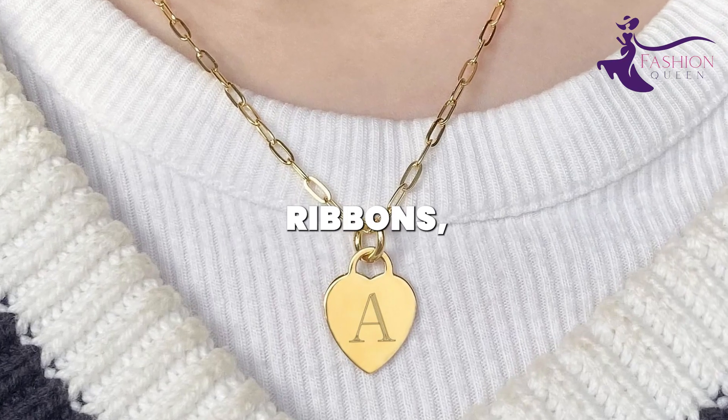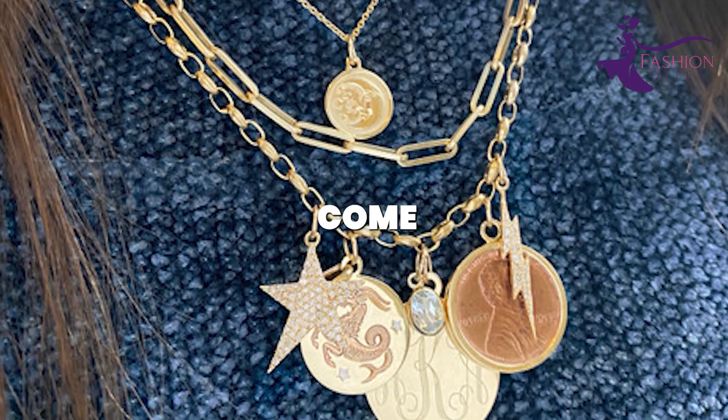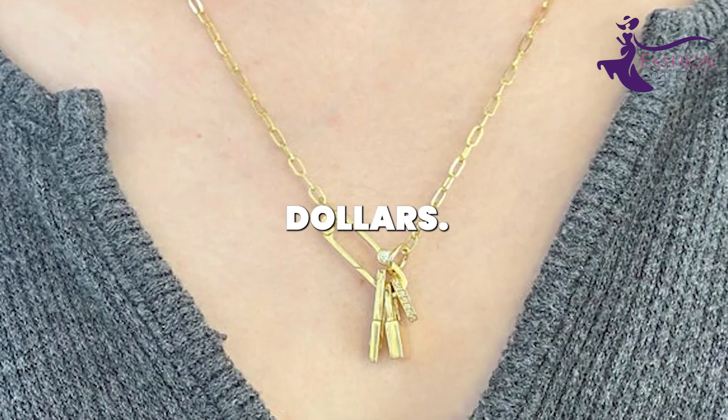charms, ribbons, lace, or fabric for bohemian flair. Paper clips come inexpensively in packs, so you can amass a big jewelry collection for mere dollars.